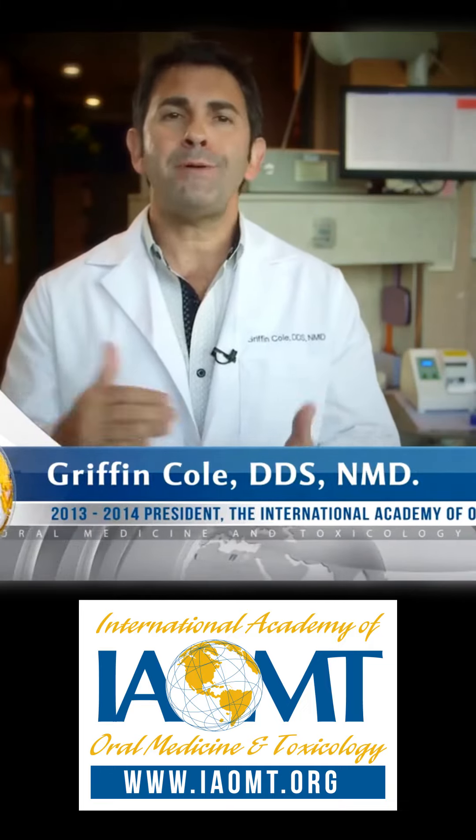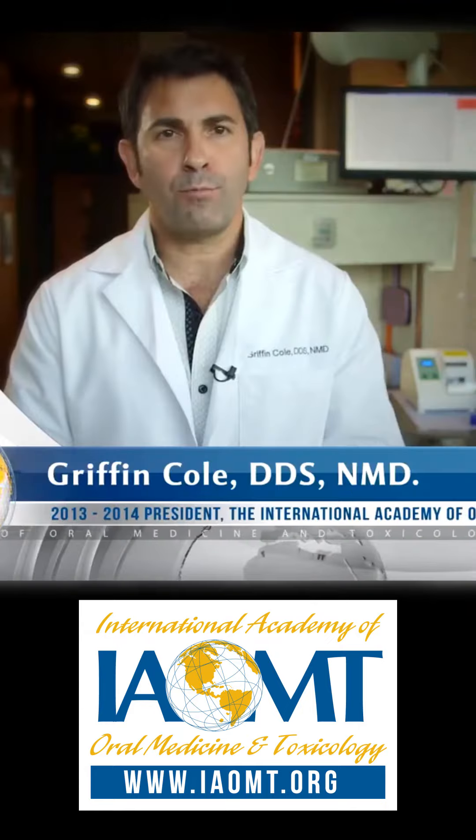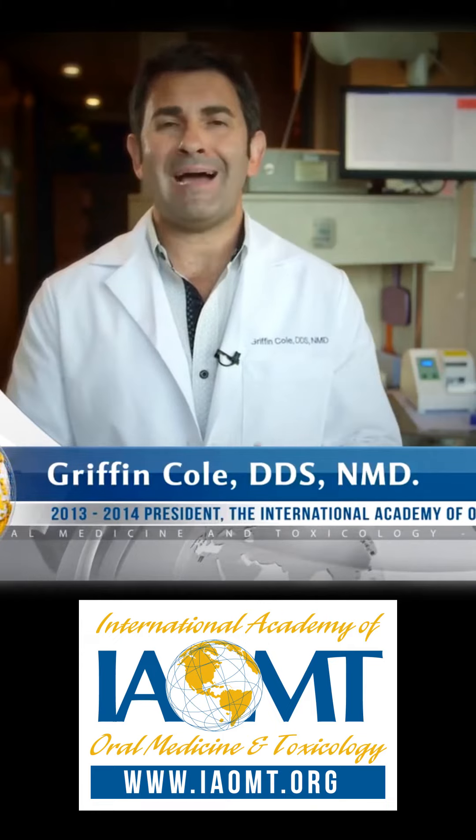Why? Because the more you heat elemental mercury, the more mercury vapor it releases. It's simple science. This large exposure of mercury to the patient is one of the reasons why I decided to become a mercury safe dentist 23 years ago.